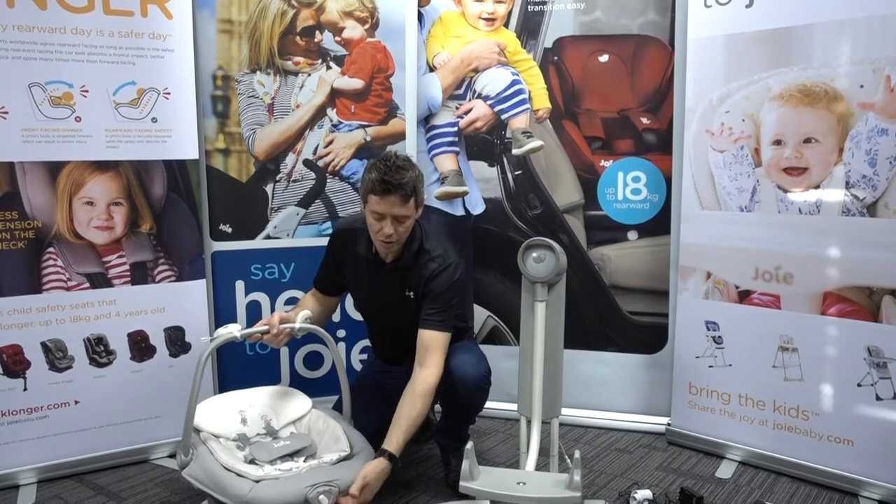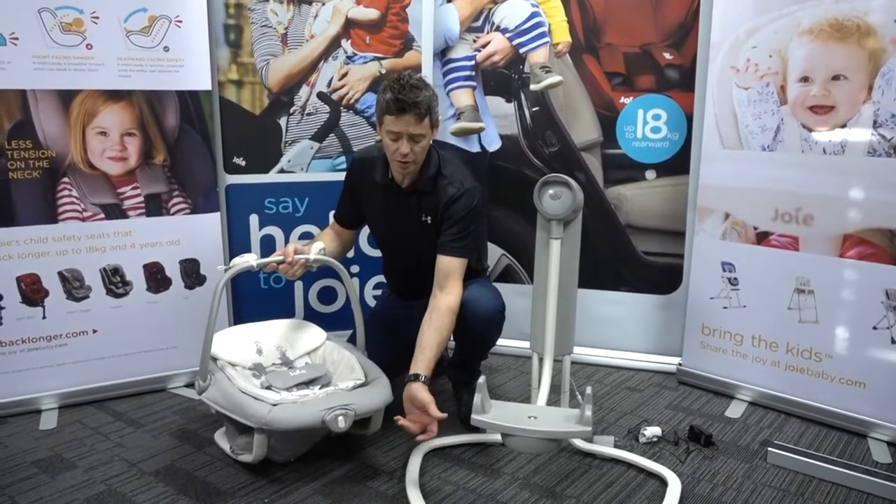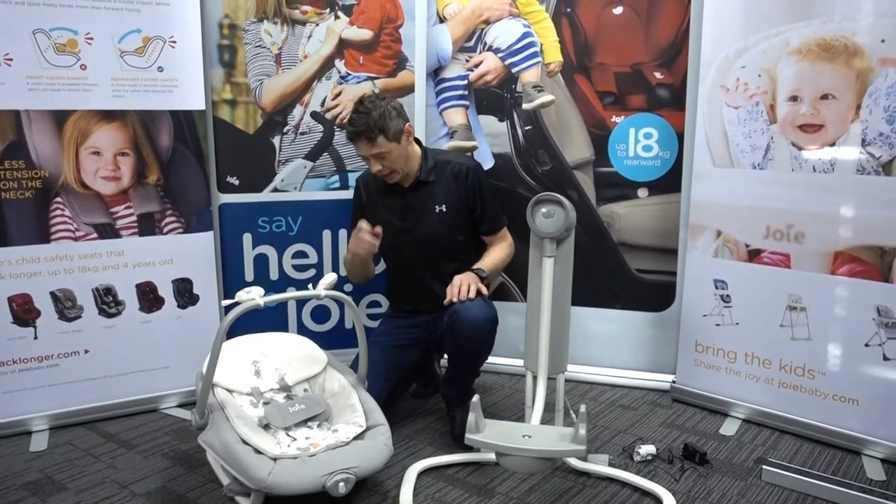That then gives us two different vibrate speeds, operated by the lever on the front. Very quick and easy to operate.